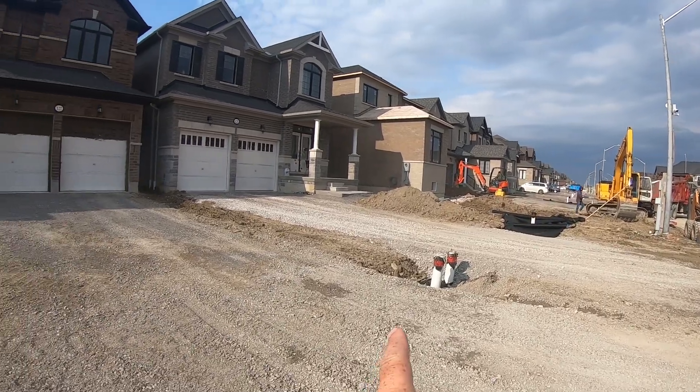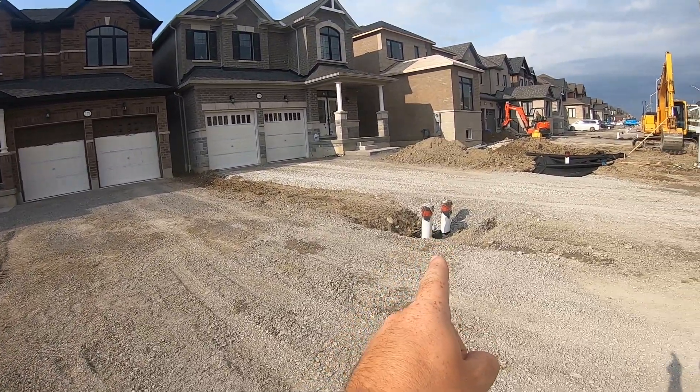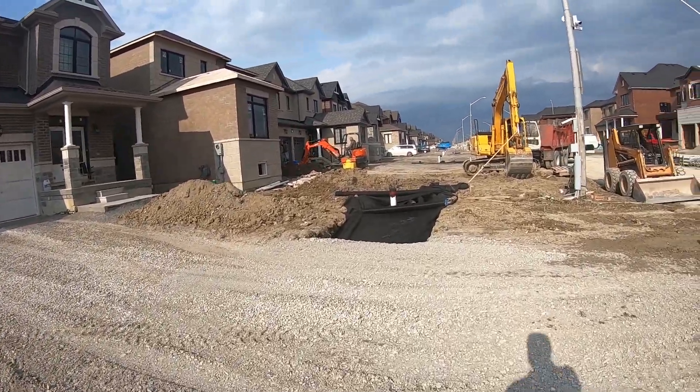Two clean outs — one on each side. So it'll be one on that end, that one, and that one for this house. And then it'll be the one beside it and then the far one over there for that house. Every house is contained, having two clean outs.